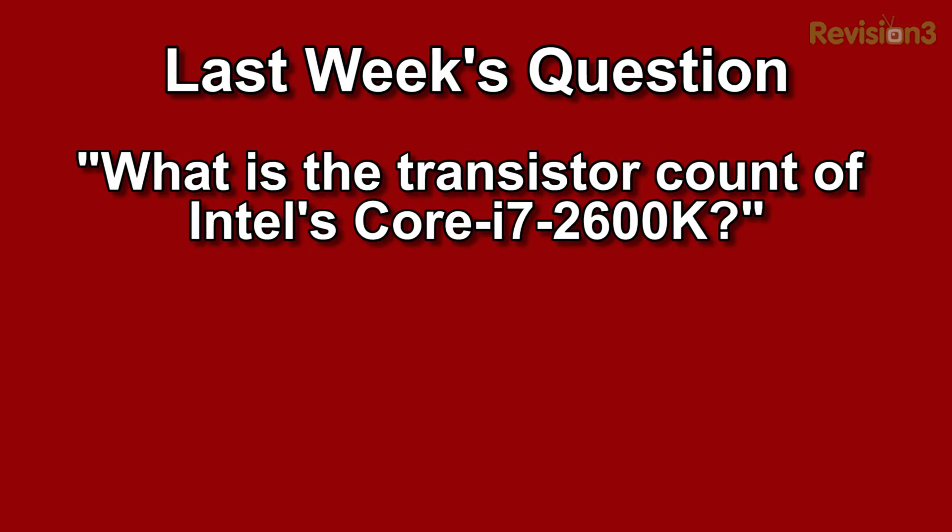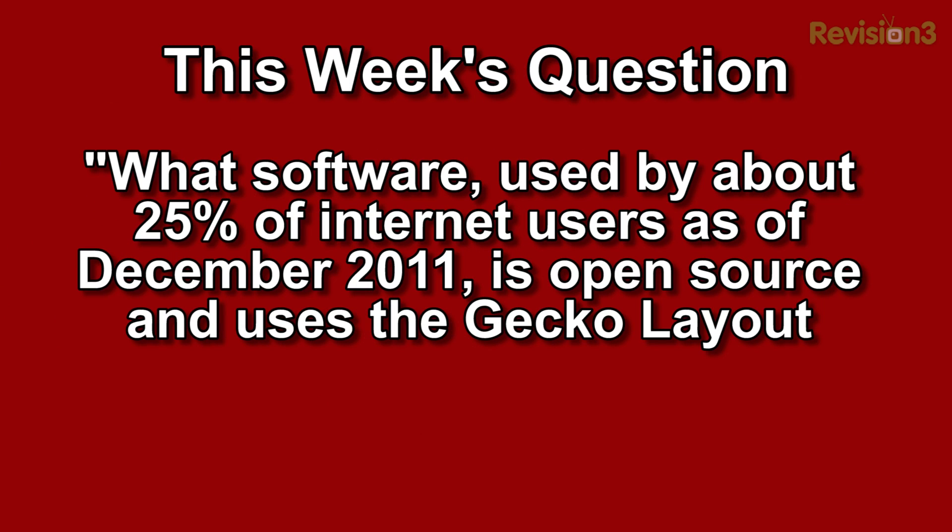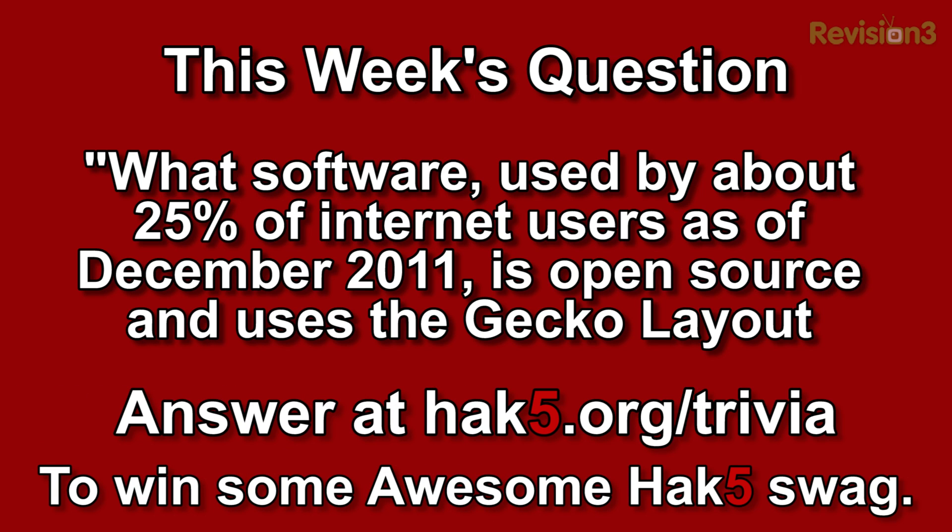Trivia time! Last week's question — or actually three weeks ago — was: what is the transistor count of Intel's Core i7-2600K? The answer is 995 million — that is a lot of transistors. This week's question: what software, used by about 25% of internet users as of December 2011, is open source and uses the Gecko layout engine? Answer over at hack5.org/trivia for your chance to win some Hack 5 swag. Here's a hint: I was using it earlier today.